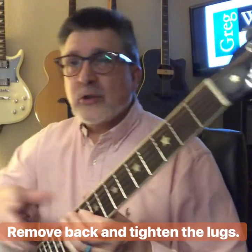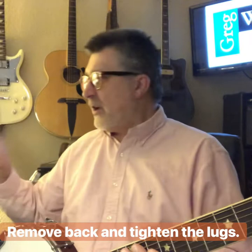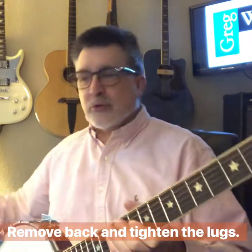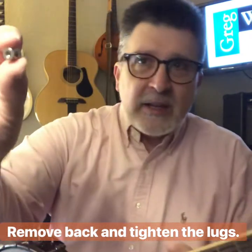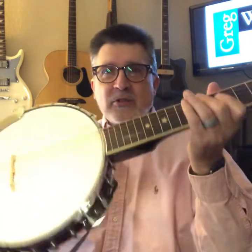Second thing we're going to do is remove the back of the banjo-tar, what's called the resonator. There are four screws that hold that on. Take those four screws off — you want to keep them safe, just put them right into the back of the resonator; it acts like a little bowl to hold them. So now your banjo-tar does not have a resonator on the back at this point.